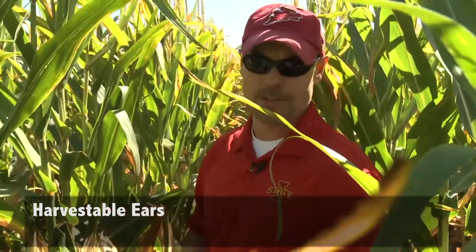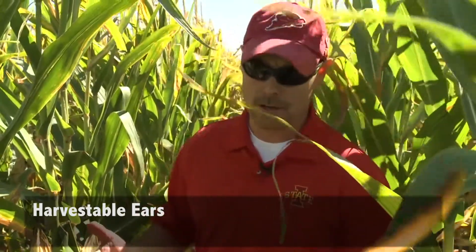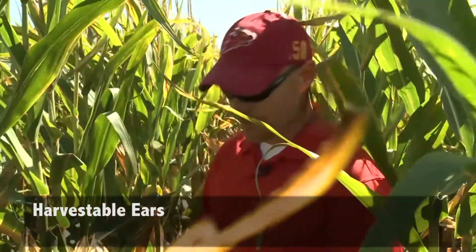So in 17 feet 5 inches, a lot of guys would find, let's say, 30,000 ears per acre. So what we're going to do is count that up — we're going to find about 30 harvestable ears.